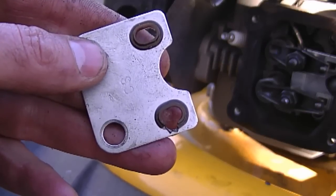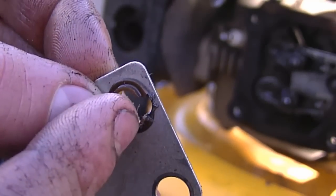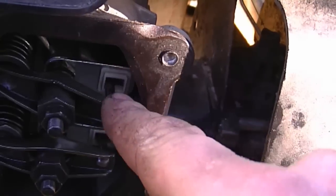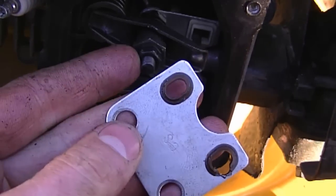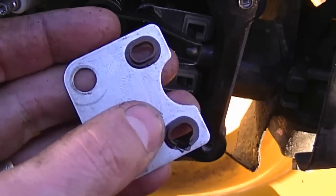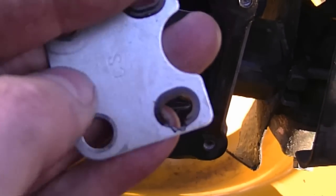Because one valve was really loose on this engine, it caused one of the push rods to wear through the plastic guide part. I ended up replacing it — I swapped in the whole metal part from another engine and it works well. I almost forgot to mention this, but always check where the push rods go through to make sure the guide looks intact. If it looks worn through, you should replace that part.